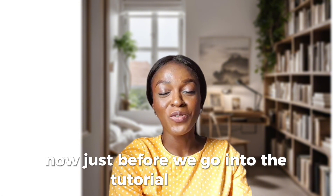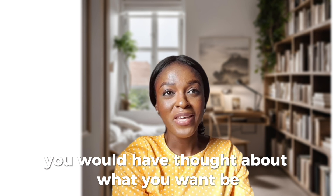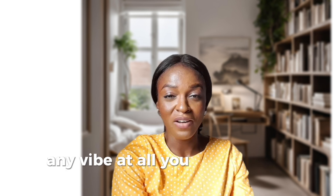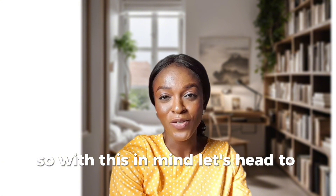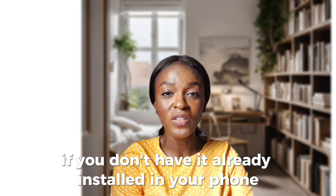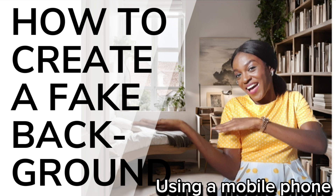Just before we go into the tutorial proper, you would have thought about the background you want to create — what you want, be it an office background, a marketplace, or a classroom background. Any vibe at all, you would have had it in mind. So with this in mind, let's head to the software. The first software we'll be using is called Canva. If you don't have it already installed in your phone, you can go to your browser and type www.canva.com.